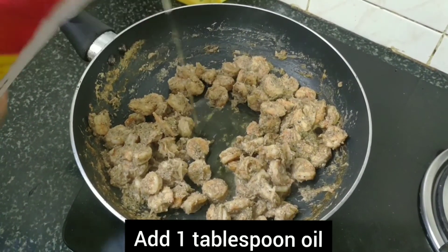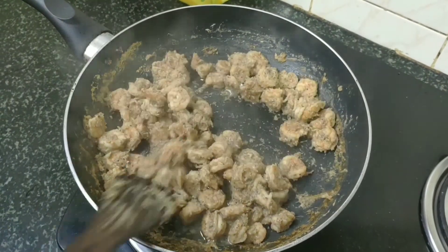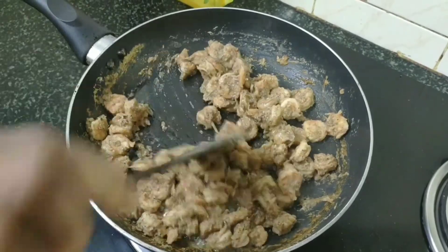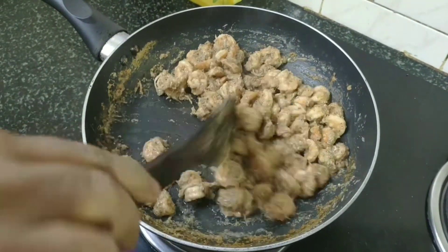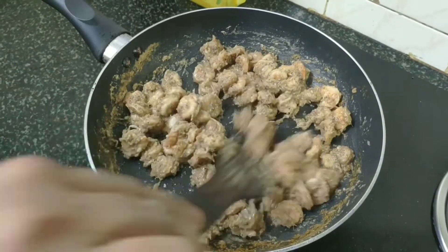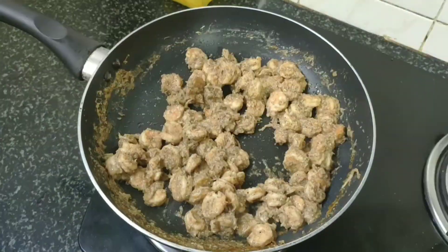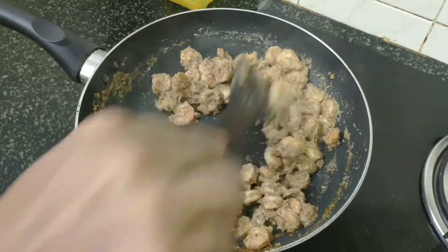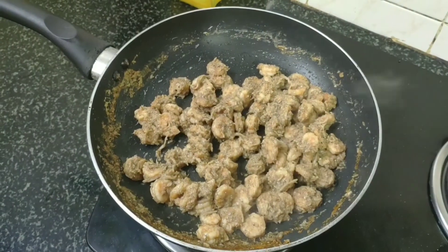Cook the prawns. Now add 1 tbsp. The white sauce pasta will be spicy and full of taste.